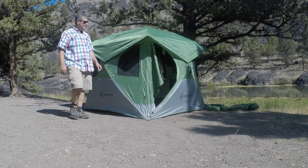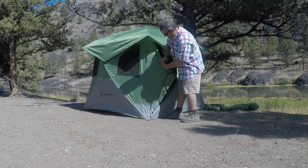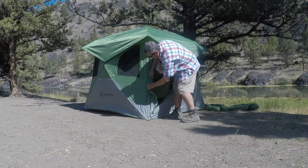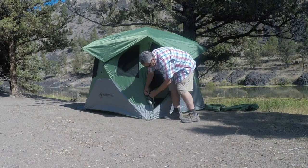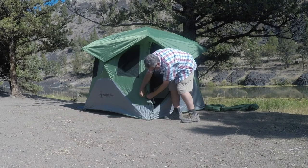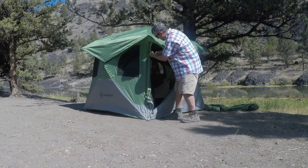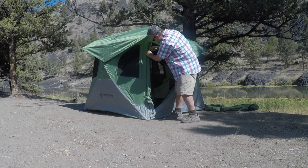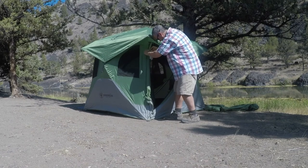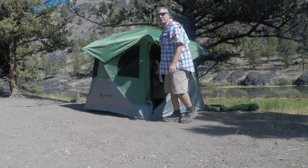There you go, she's ready to go. What I'll do is probably roll up the door here on the side. You can see there's a little tie to keep those from flapping in your face when you're going in and out. And you can do the same with the ones on the inside if you really want to, but I'm going to leave it open because I'm about to start bringing stuff in.